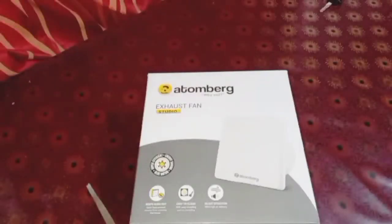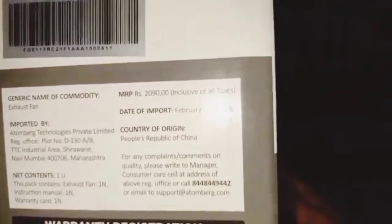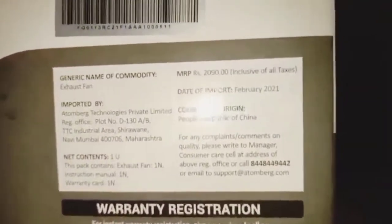Hi friends, welcome back to my channel. Today I have with me the Atomberg Studio exhaust fan — this is a 150mm or 6-inch exhaust fan. I bought this from an offline market. The original price of this fan is rupees 2090, but you can get it for a lower cost from any offline market, Flipkart, or Amazon.